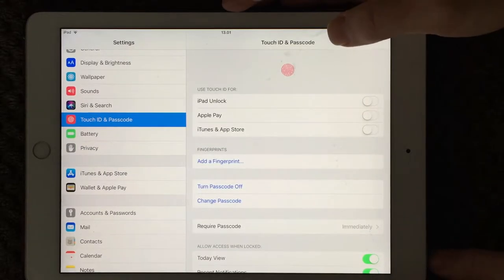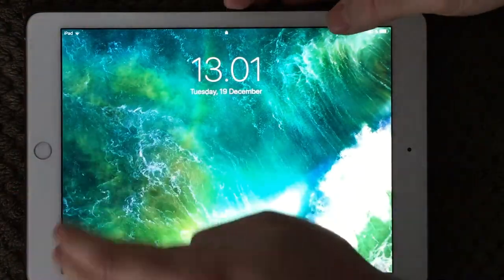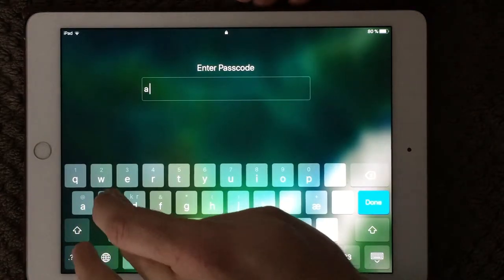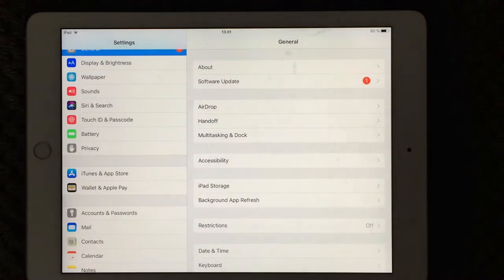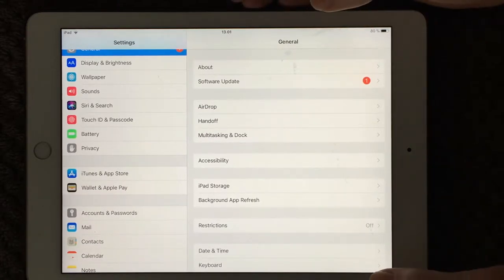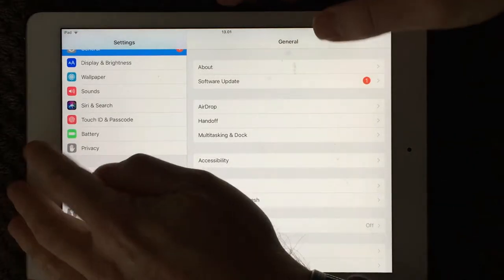Now my passcode is changed with some letters in it. You can see now your passcode is totally different when you need to enter it. Now it is updated. Please make sure your passcode is secure — this is a very good way to make it stronger, and I really recommend you do this.